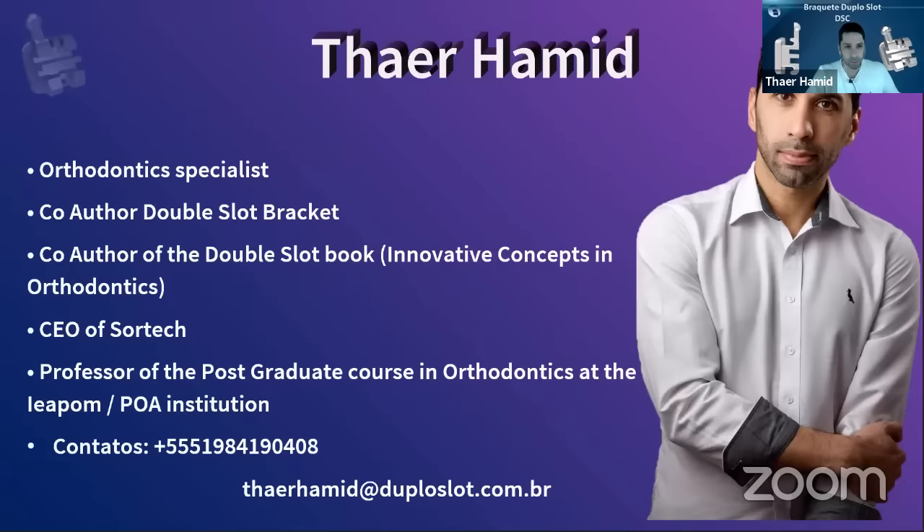I was kindly introduced by Dr. Akram. I am from Brazil. I am an orthodontic specialist and co-author of the double slot bracket. We also have a book that we wrote — an innovative concept in orthodontics — that talks only about this bracket and some mechanics we developed with this tool. It's a small manual practice on how to use the double slot bracket. I'm also a professor of postgraduate orthodontics here in Porto Alegre.